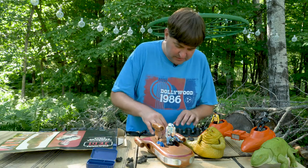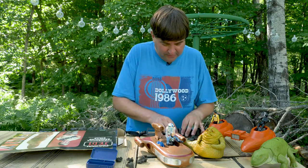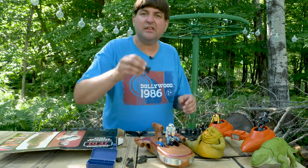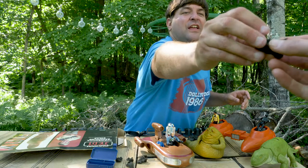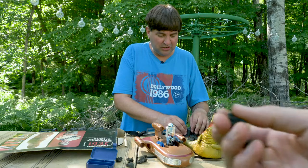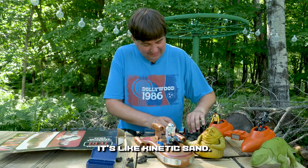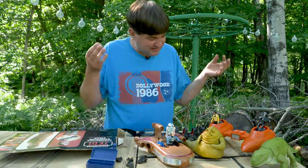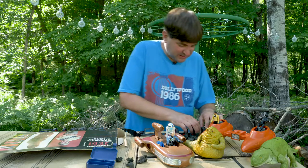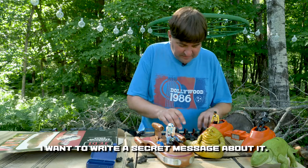I don't know, did R2-D2 have like a snacking tray? I wish I could describe the texture of these things — you should feel one of these. It's like an organic creature. It's kinetic sand — it's the stickiest thing I've touched in years on purpose. It's really bizarre. I want to write a secret message about it.